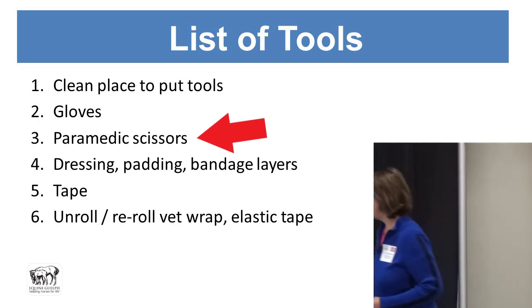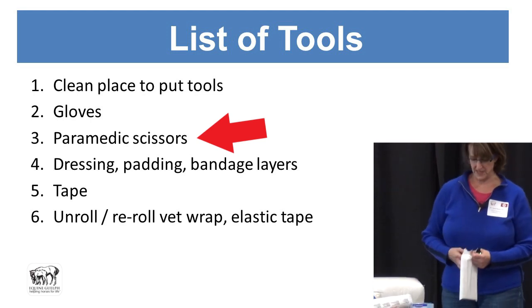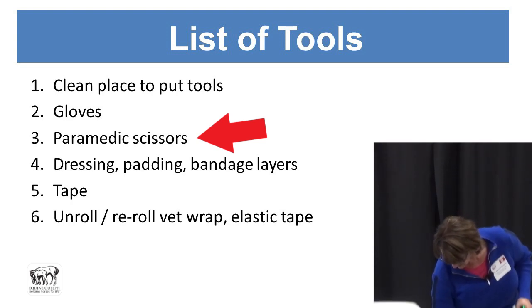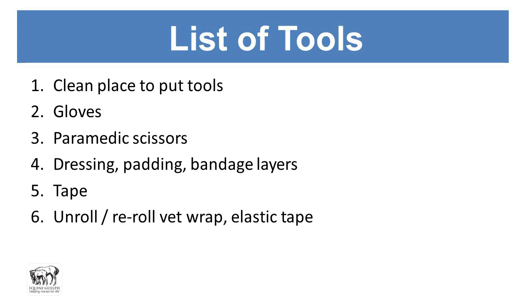Paramedic scissors are very handy to have. These are blunt-ended scissors — I can poke myself without cutting myself — and they're useful for cutting down bandages so you don't inadvertently stab the horse with the scissors. You also want telfa dressing because it's non-stick. Regular gauze has a cheesecloth consistency and those little fibers get embedded in the wound, ripping it off and damaging tissue further when removed.